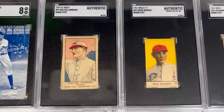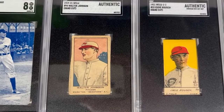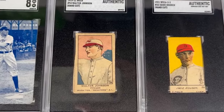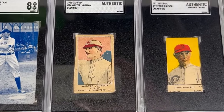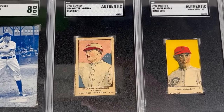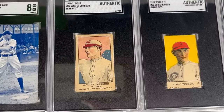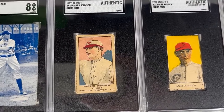Up next, we've got the 1919-21 W514 strip card of Walter Johnson — my only representative at this point of the inaugural Hall of Fame class. He was considered the greatest starting pitcher in the early days of baseball, being the leading vote-getter among the pitchers in that class between him and Christy Mathewson.